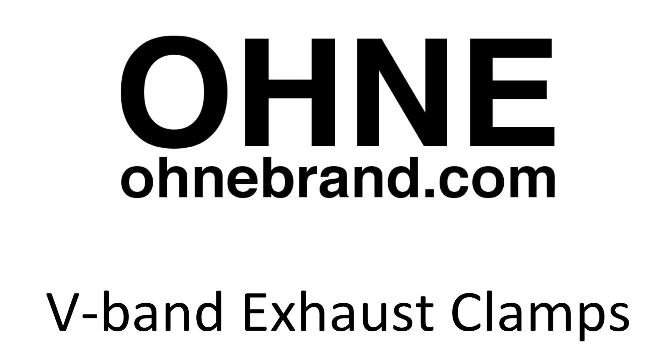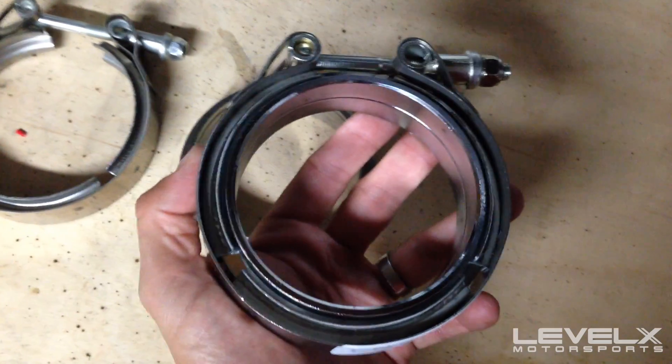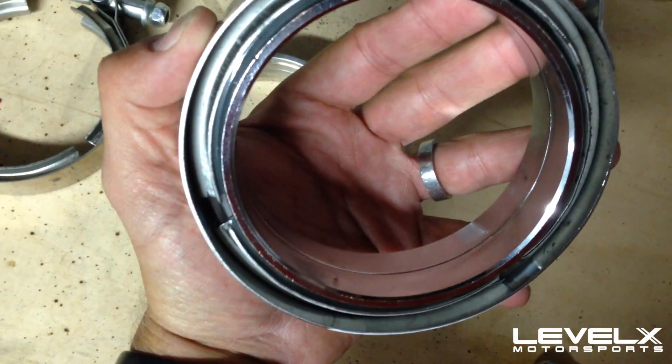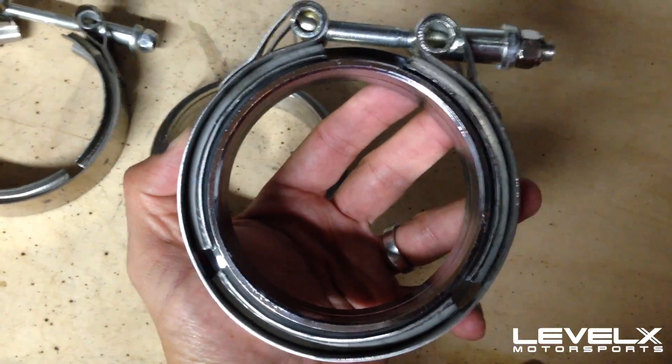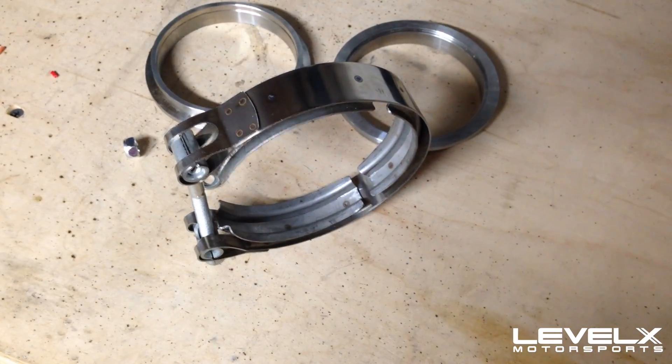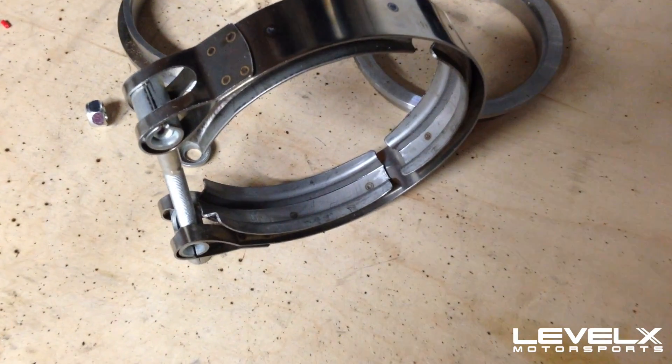Welcome to Level X Motorsports Tech Tips TV. Today's episode features exhaust V-band clamps by Onabrand. Here you can see in my hand I've got a set. This is how they come as shipped — it's always three pieces: two flanges and a clamp.